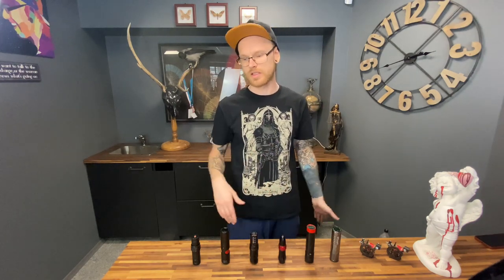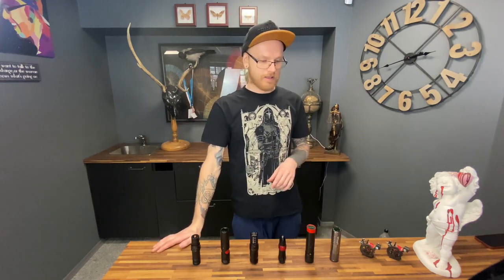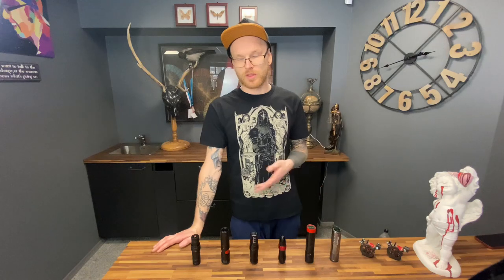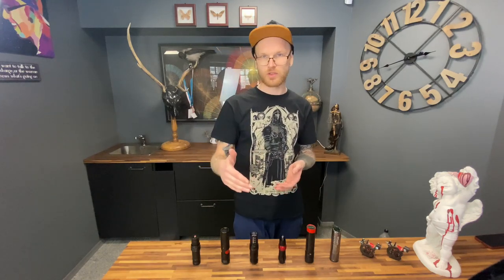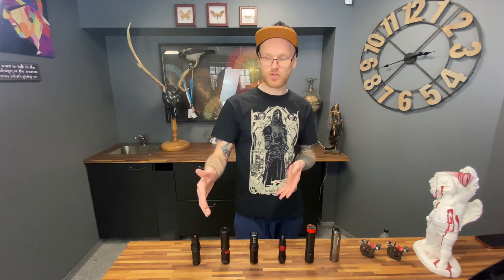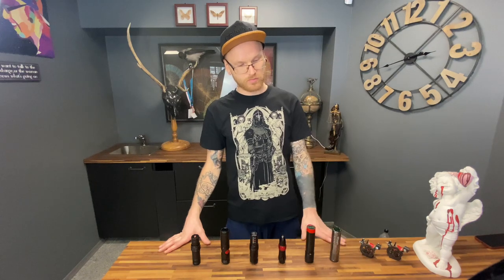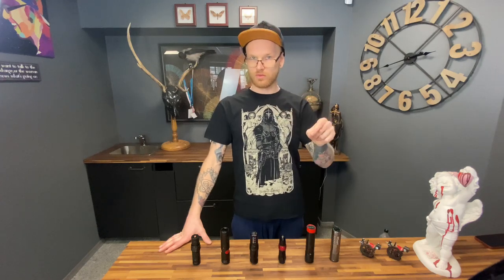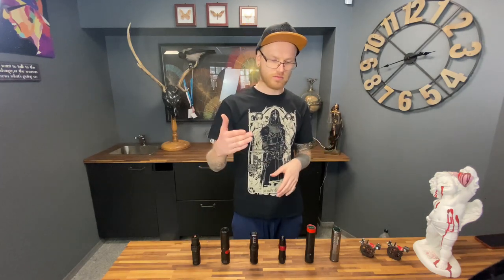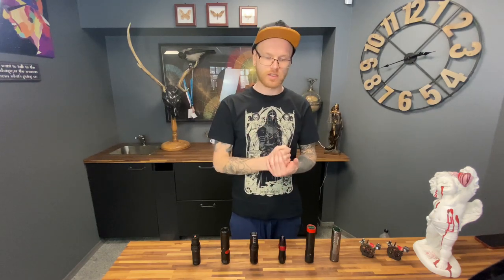So for black and gray: one soft machine and one hard machine for extra black, white tones, and color. For color you need only a hard machine for packing — unless you're doing something like watercolor, then you need a soft machine. I really suggest for color a stroke from 3.5 to 4.0mm with a hard packer, and for black and gray from 2.5 to 3.5mm for shadows, plus one more machine with 4.0mm stroke for color packing.